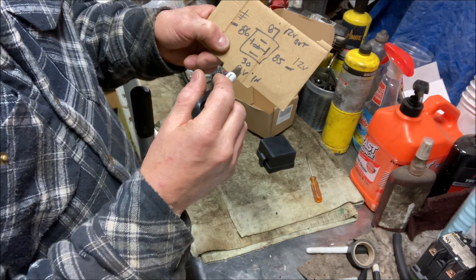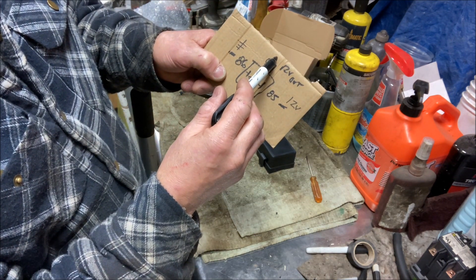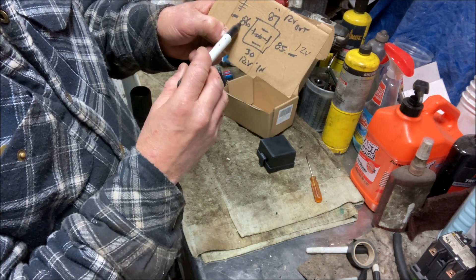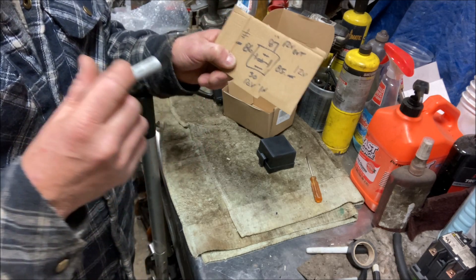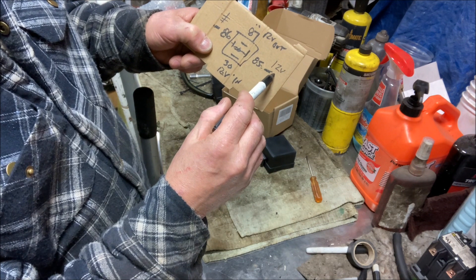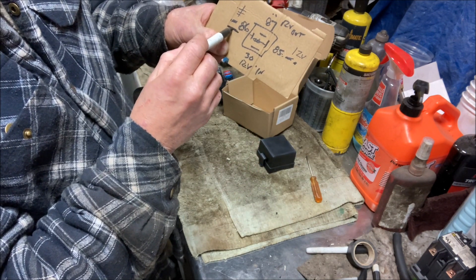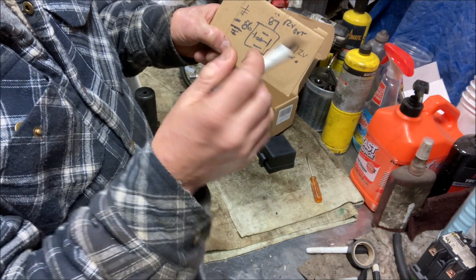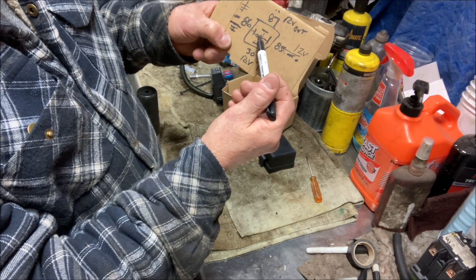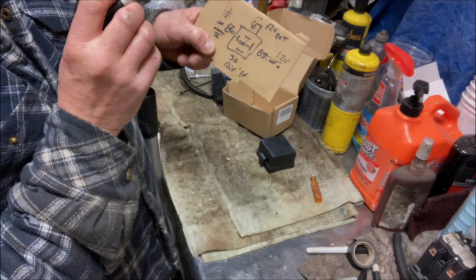I know I'm going to have to supply 12 volts on 30. Terminal 87 is going to go to the positive side of my fuel pump. Terminals 85 and 86 are going to be my control. On an LS PCM, it sends out a 12-volt signal, which means I need to put 86 to ground permanently. That way, when you turn the key on, 12 volts comes in on 85, closes the contacts on the coil, and power goes from 30 to 87 out to your fuel pump.